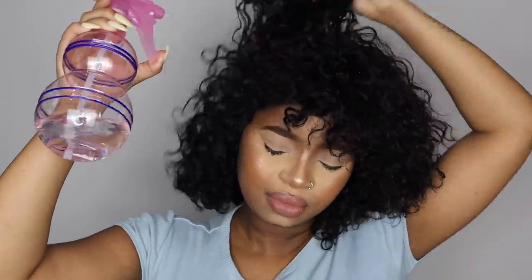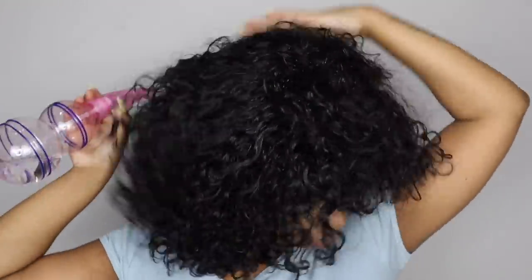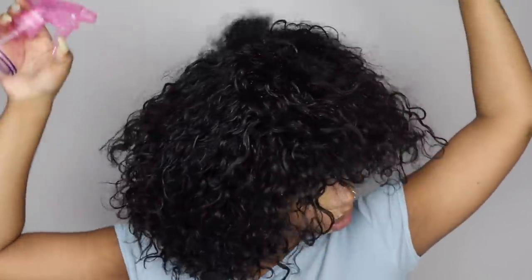I just sprayed some water on the hair — clean water — so that I can get a nice curl pattern, as well as easily put some product into it. I'm just going to spray everything, including the bangs, just with clean water.